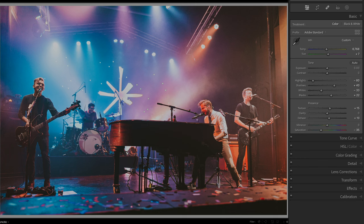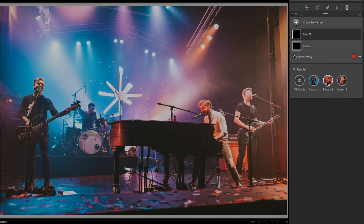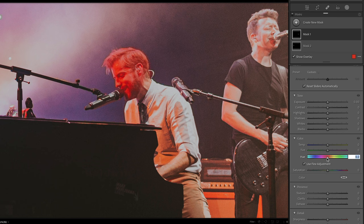Unfortunately, Andrew's got a horrible red light on his face. Let's create a mask. You can use Lightroom's person detection to do it or just use a brush. First, I want to adjust the hue so it better matches the color of his neck. Now I can simply drop the saturation. It gets a little tricky because you don't want him to look like the undead, but you also don't want him to look like a tomato.